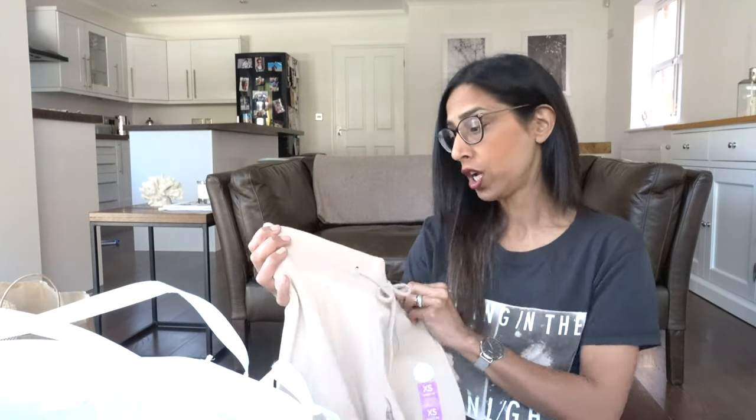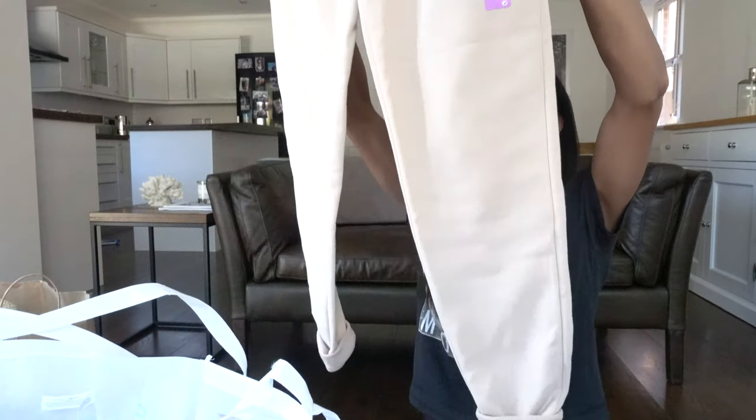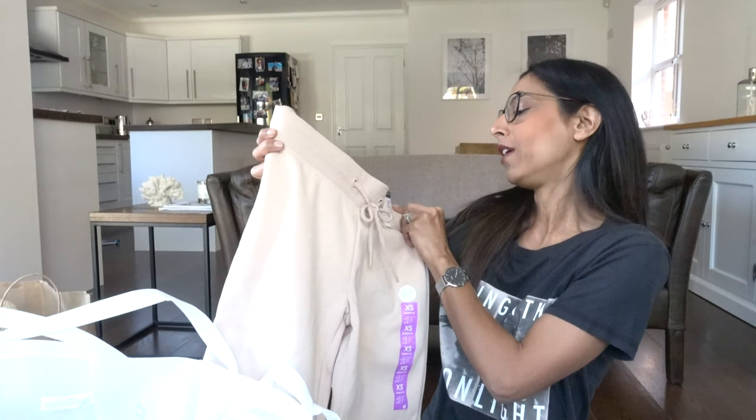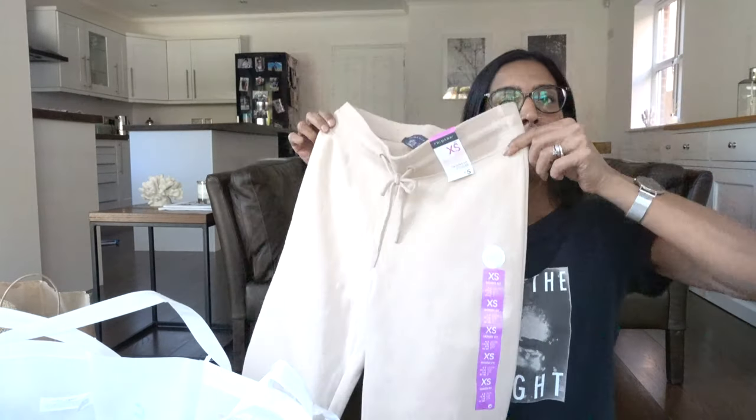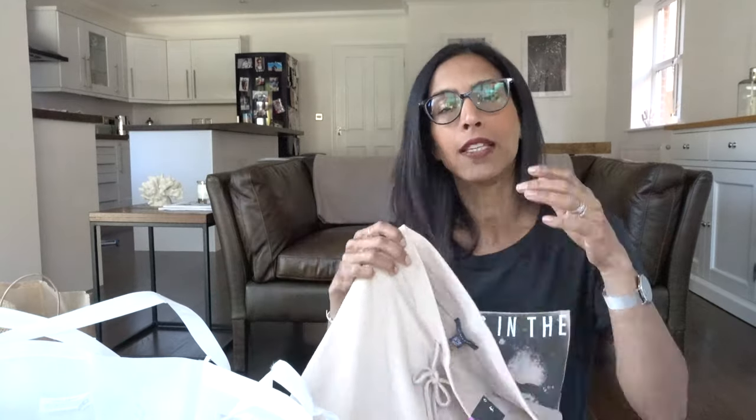The next joggers are skinny fit — they cost five pounds and I got mine in an extra small. I've been looking everywhere for these; my local store was always out of stock, but when we went back to Liverpool for Easter they had them. They're a beige biscuit colour. I've turned up the bottoms — they don't have pockets but I'm so happy with these.